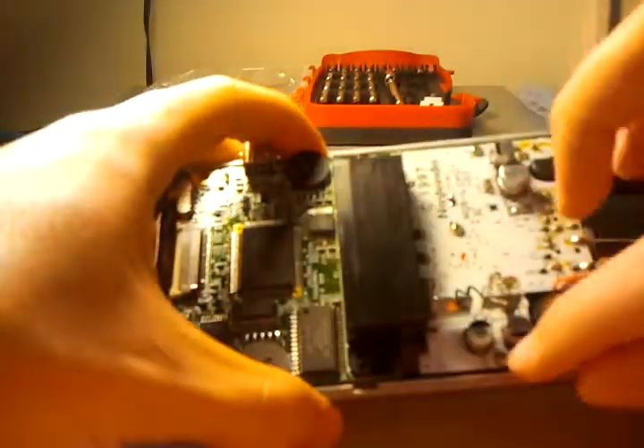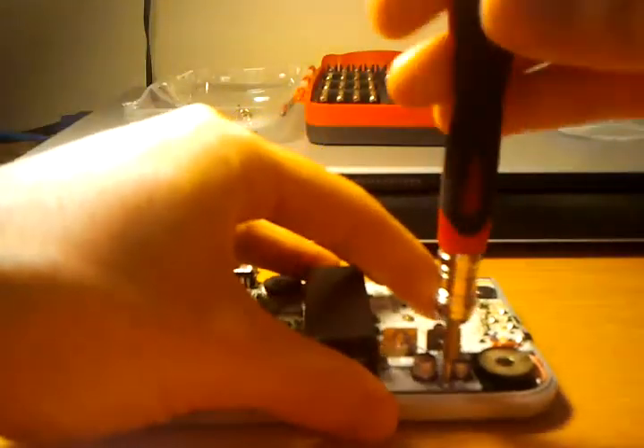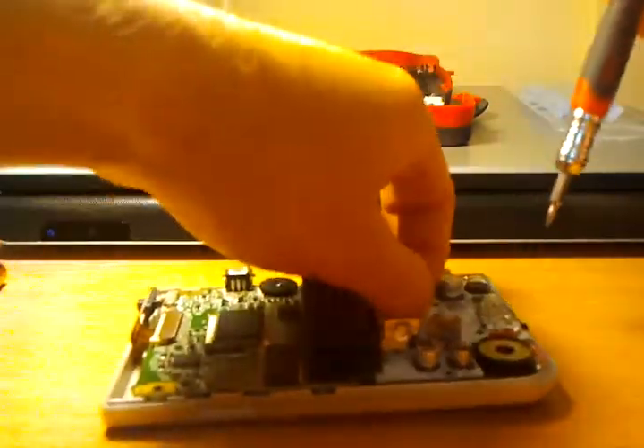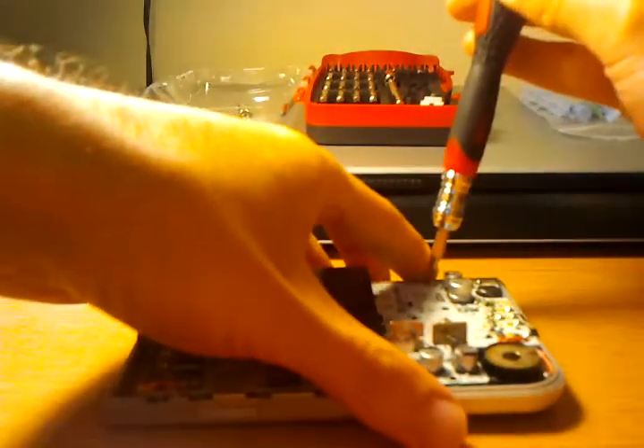At this point, you have three screws — these are standard Phillips — in order to lift out the main board. Nothing too complicated. This is nowhere near as hard as opening up, like, an iPod or something. That's what I love about older technologies and electronics — dirty easy to open up.